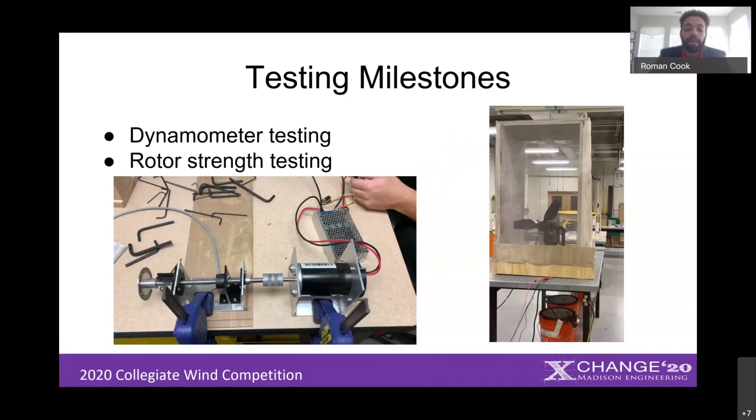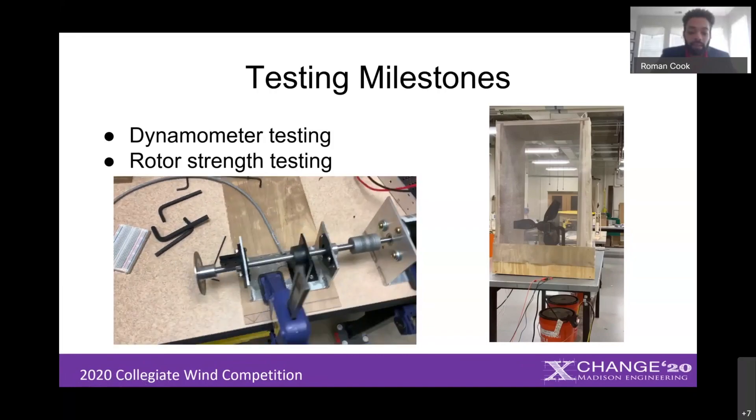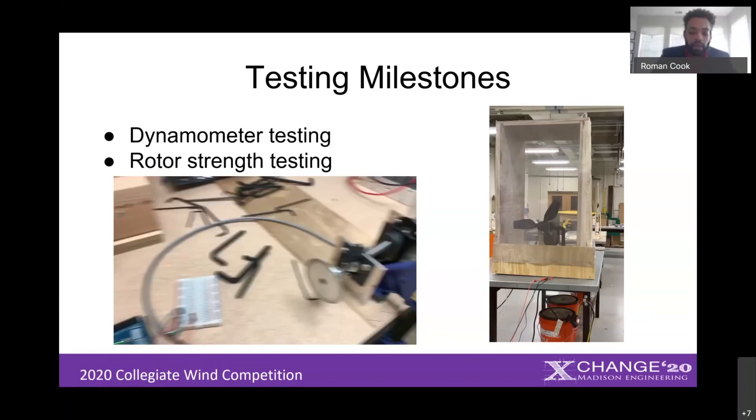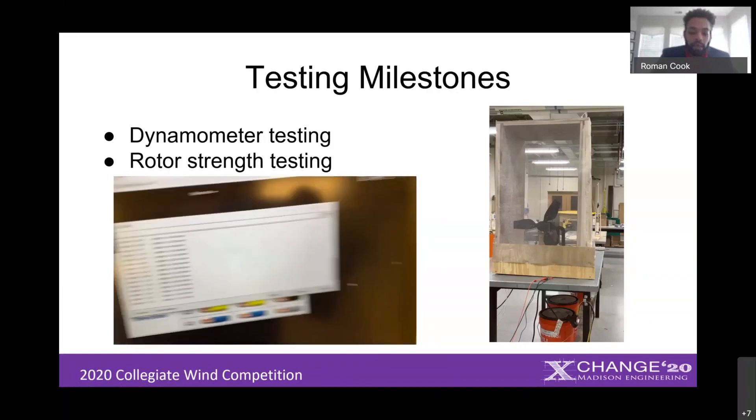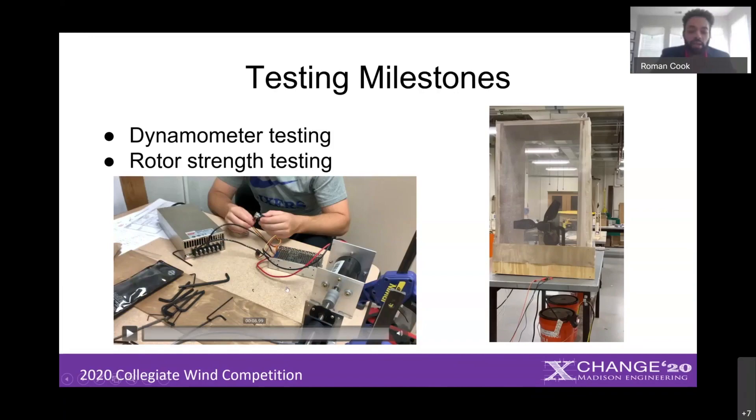The two tests completed thus far were dynamometer testing and rotor strength testing. The media on the left shows that the team was able to build a dynamometer — in this case we were able to couple the shaft, read in speeds, and control those speeds. He's actually adjusting the speed in the video.